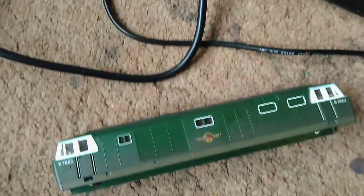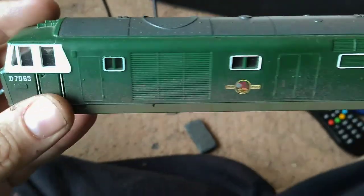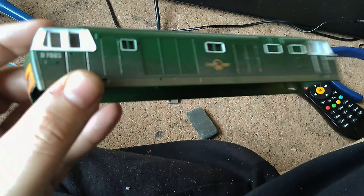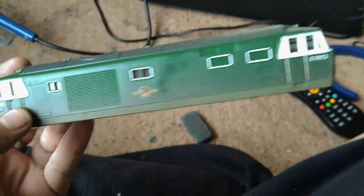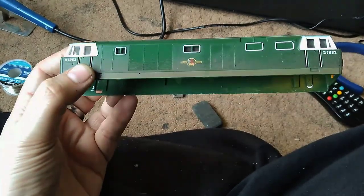This is the start of a new video series called Project Highmech. I bought this old Hornby Highmech from a local model shop. The idea is to upgrade it and make it run better as cheaply and affordably as we can.